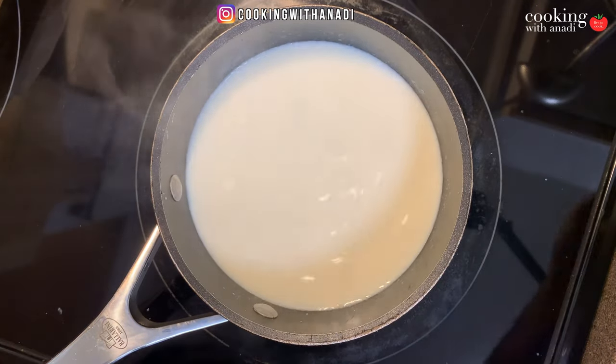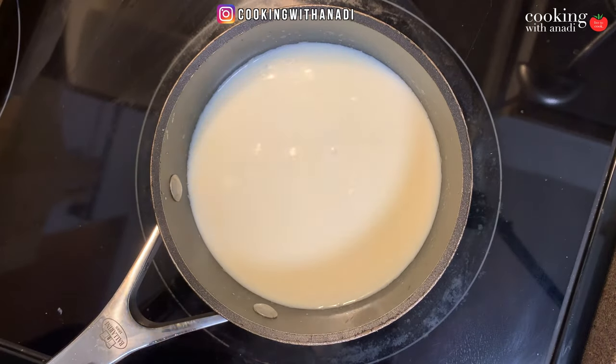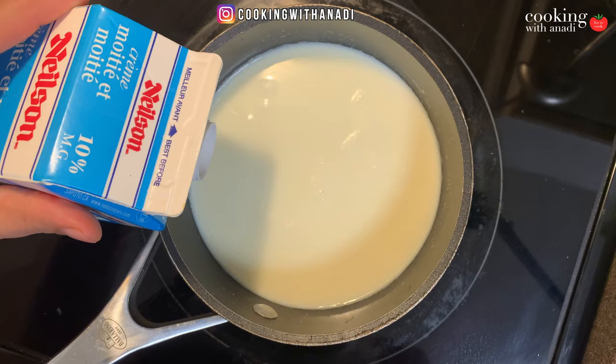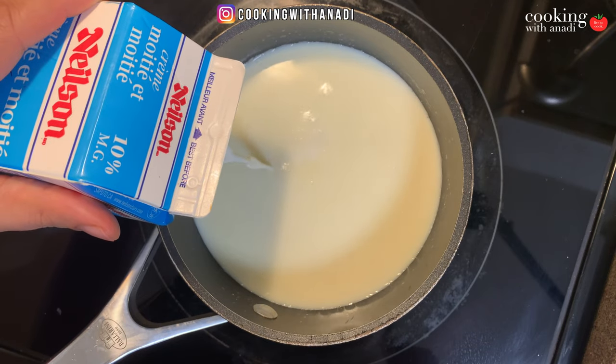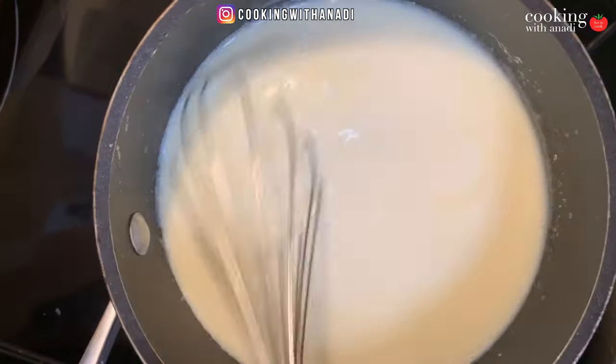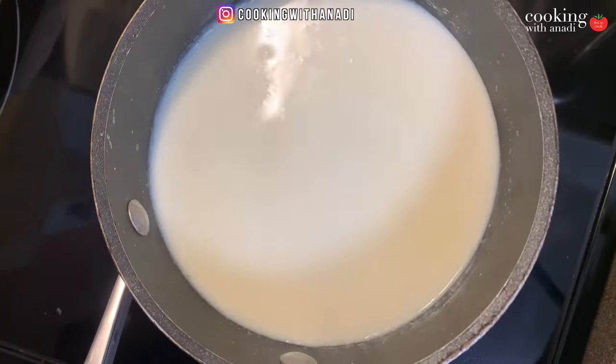Now it's a great time to taste it and see — do you want it to be sweeter, or is this enough? Do you taste the chocolatiness; do you want to add more chocolate? Taste it, and once you're happy with it, add in a bit of cream. That's going to help thicken it and make it creamier, because after all, this is supposed to be a decadent winter delight.